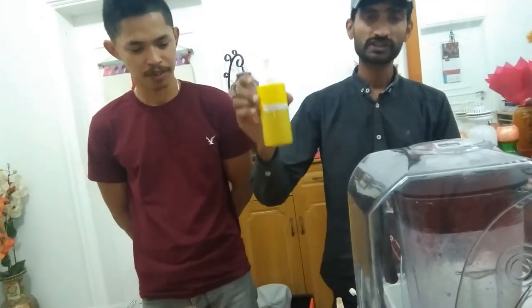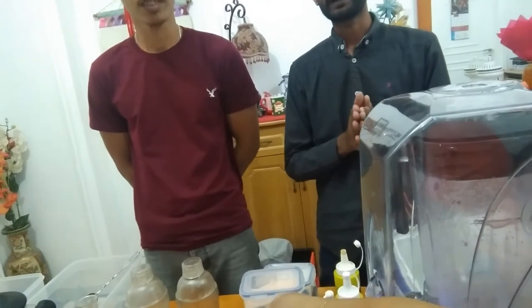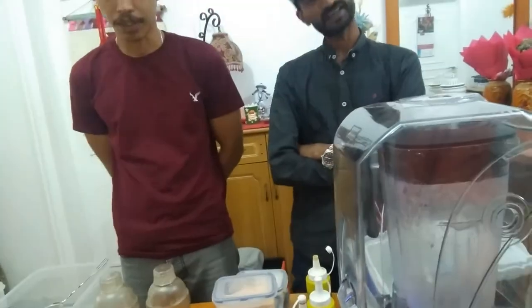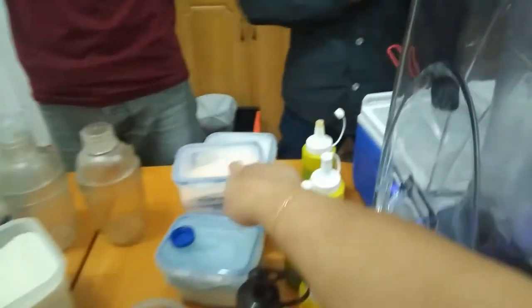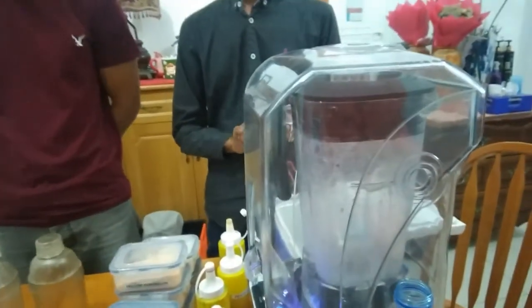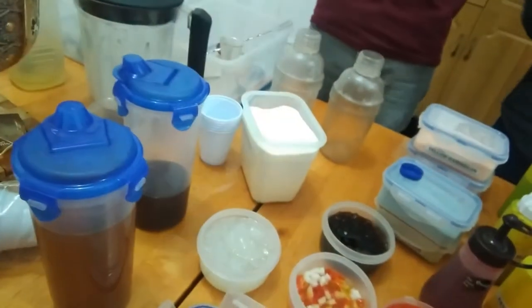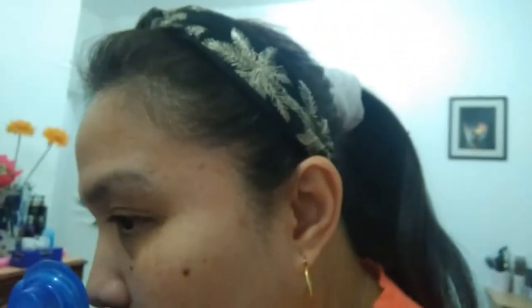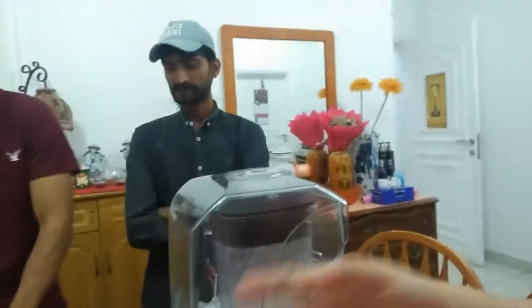We have peach syrup, strawberry syrup — all syrups. For the fruity, there's no creamer, it's without cream. The components are: the flavor syrup, ice, jasmine green tea, and sugar. This is jasmine green tea — pure, from pure tea leaves. If you smell it, it's pure jasmine, so it's healthy.